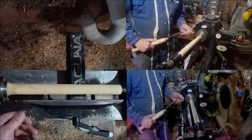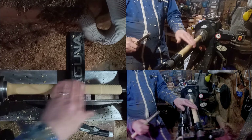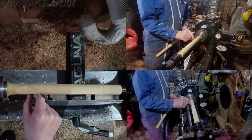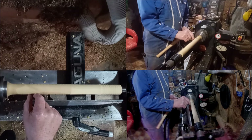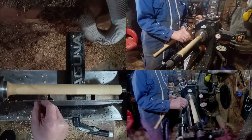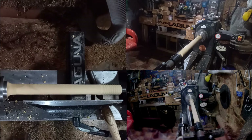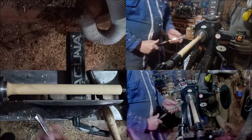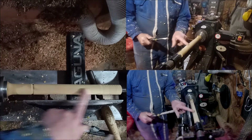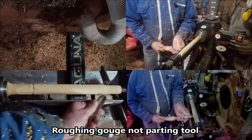Now while you still have the roughing gauge in your hand, it's handy to lay out your wand. What I want is a handle, a bezel, and a blade. There are a load of words for this part — fulcrum, bezel — I'm just going to call it the bezel. So I do a cut there: handle, bezel, blade. With the parting tool, I'm just going to start bringing that down.